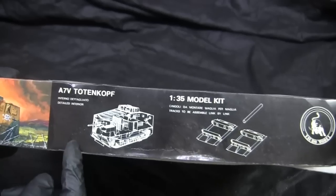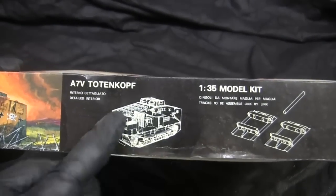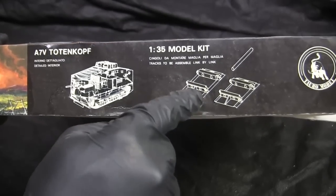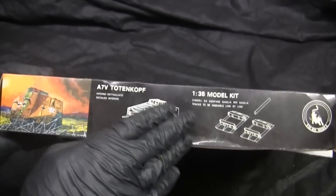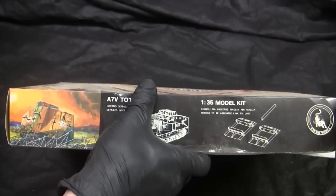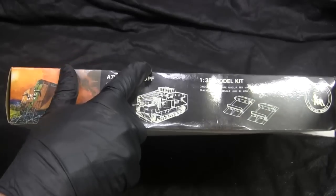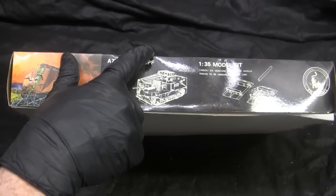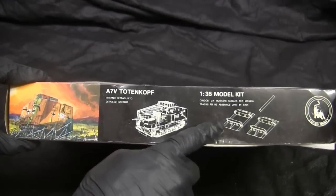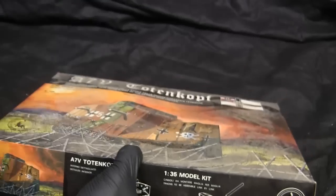What's unique about this particular kit is that it does feature full interior detailing, and something very ahead of its time is the workable individual track links — keep in mind this kit dates back to 1980. At that time, the norm was tanks with a one-piece single vinyl track or the individual static track links that unfortunately still permeate through the AFV world today. This model was one of the first I know of that actually had completely workable track links — I'll go into that once I crack the box open.